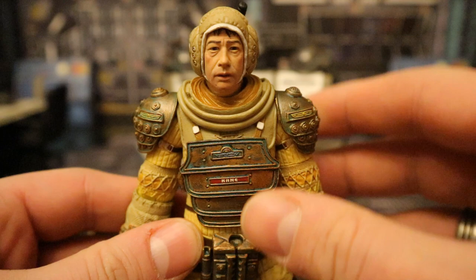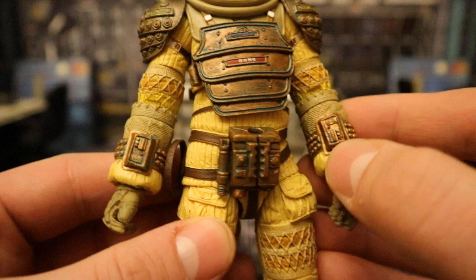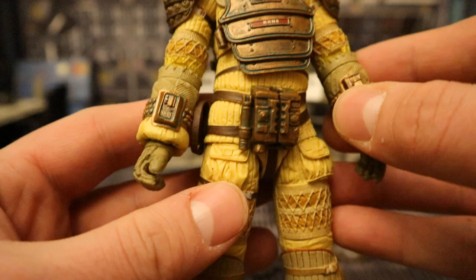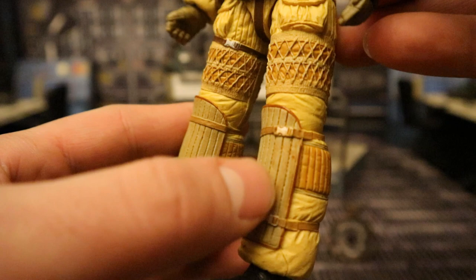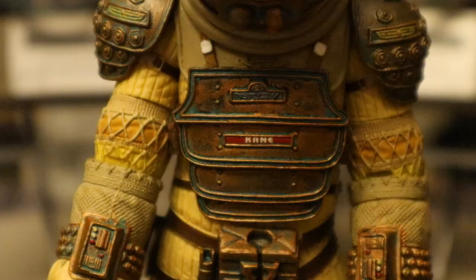It doesn't have a lot of articulation overall, but it's a big bulky space suit — what do you expect? There's lots of different texturing and detail all over the suit, with different panels, pockets, and pouches everywhere. This is a 1979 version of what the future was going to look like — very retro. Different pads on there — it looks excellent and very movie accurate. We've even got his name on the outside of the space suit, kind of implying they didn't share suits.